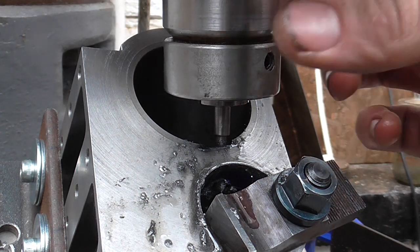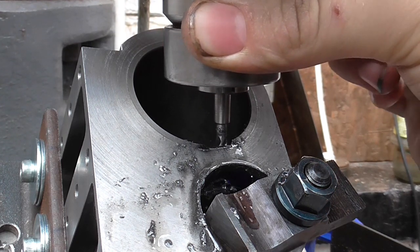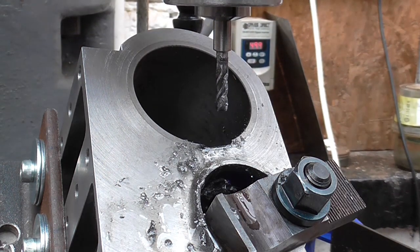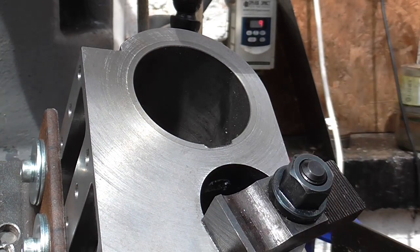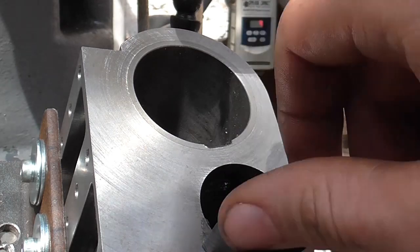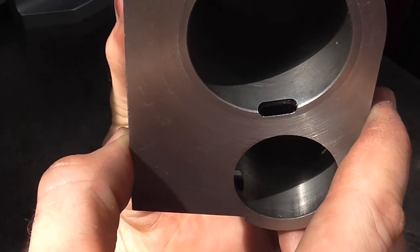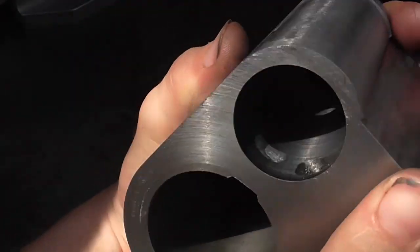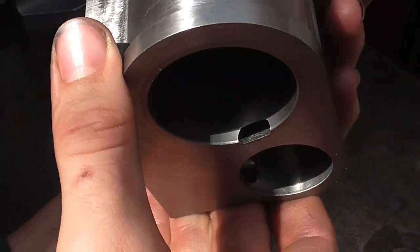And that is that. I'll clean it up and then we'll have a look at it. Well, there we have the finished slot and from this angle it looks quite like a slot. You can see some strange shapes as it breaks through into the other cylindrical surfaces. I'm quite pleased with how that's come out. Another three to go.